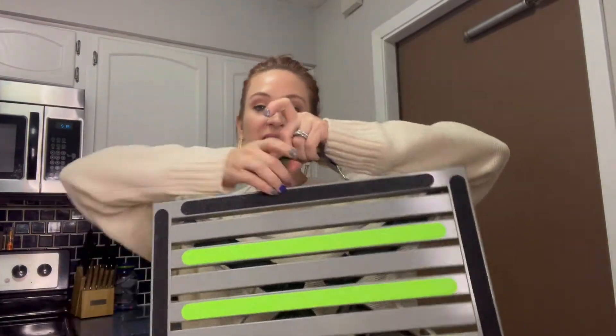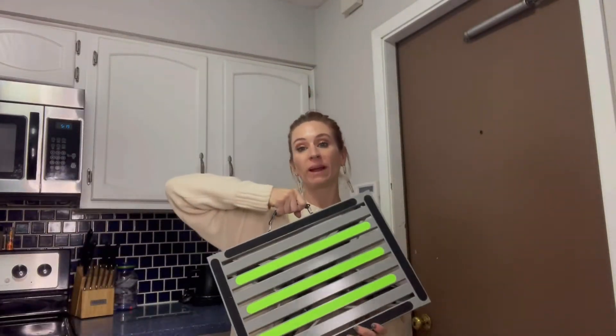So you can see when you get it, it does come nice and packaged. Let's open this up. You guys can see it does come with a nice handle, so that way it's going to be great and very portable.